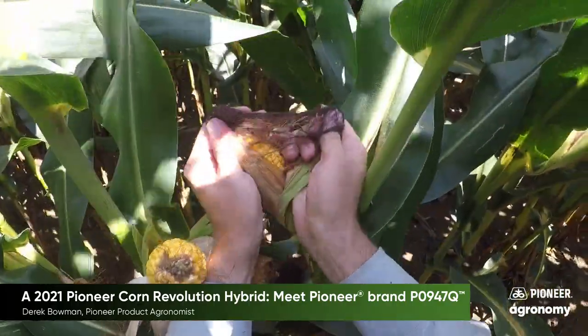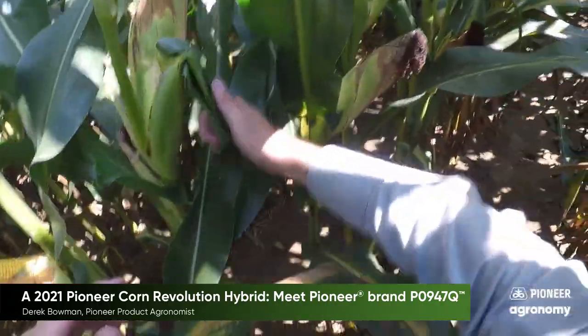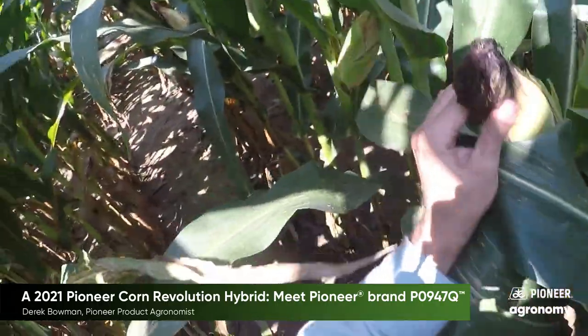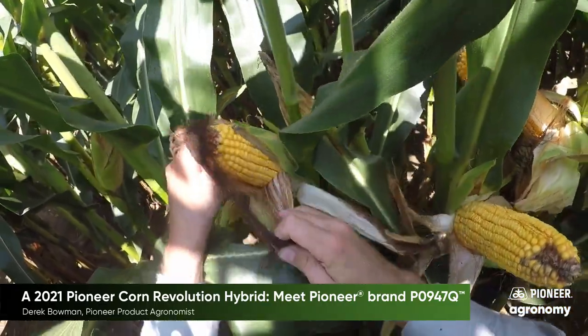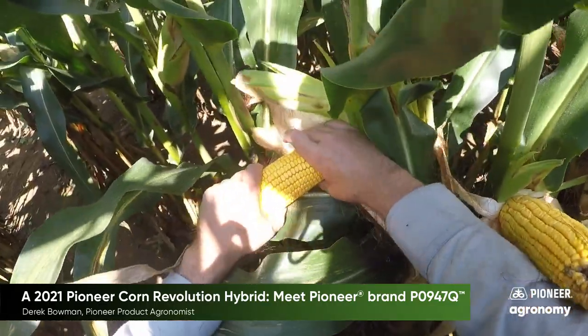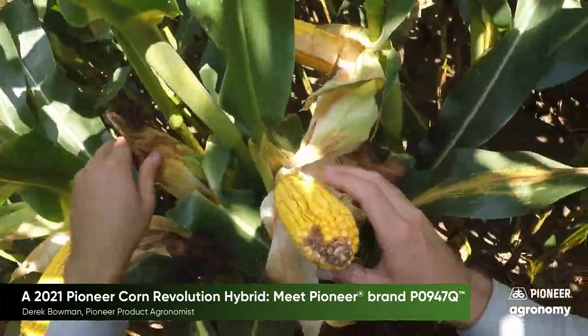PO947Q is an offensive triple that offers excellent disease resistance and agronomics. It is dual purpose, has excellent silage yield, starch and fiber digestibility. Highly suitable for early planting in corn-on-corn acres, especially in those high disease areas.